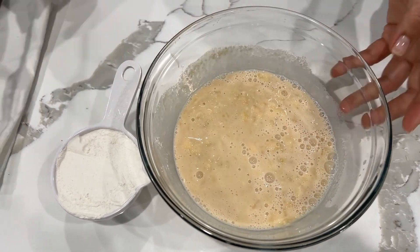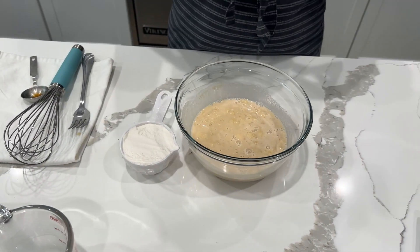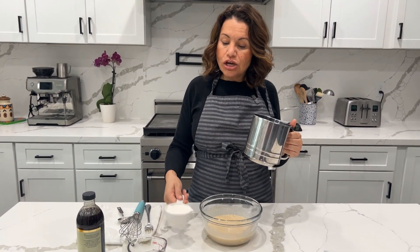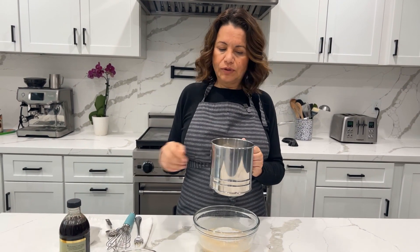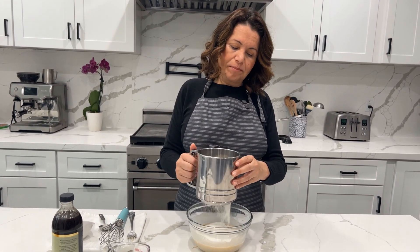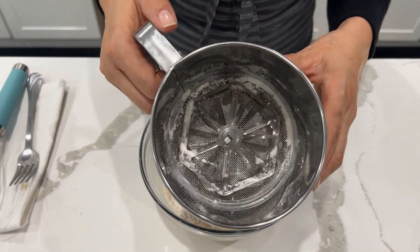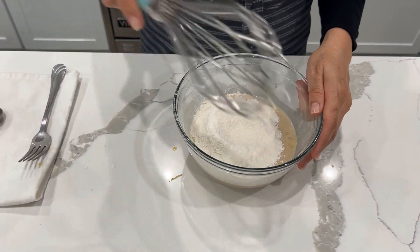Once everything is mixed together, we're going to go ahead and sift half a cup of flour using this sifter. If you don't have one, you can use anything meshy so the flour is not clumpy. We're going to sift it in here — see how nicely distributed it is, not lumpy. We don't need any of those lumps, so now we're going to mix all of this together.